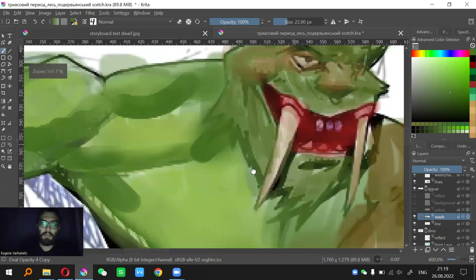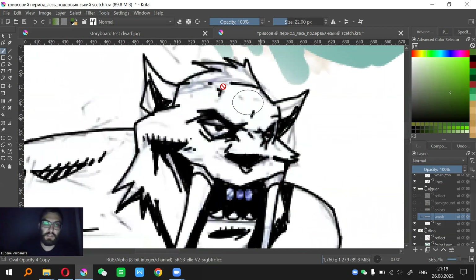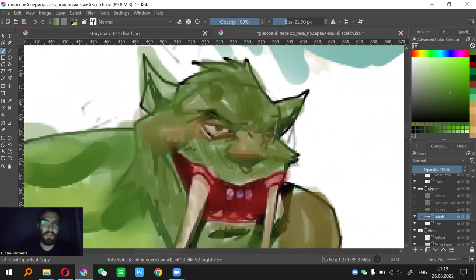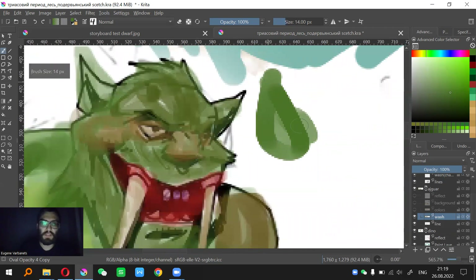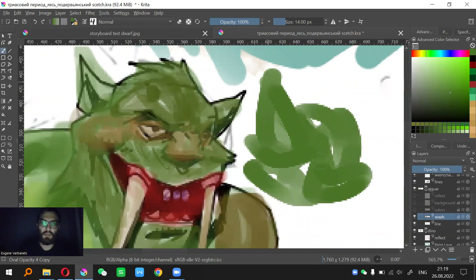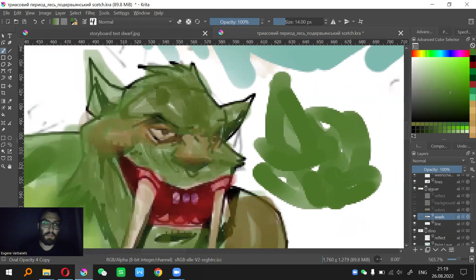At this point you establish the chaotic details. You can already start to see the features of the face — there were none before, just a white canvas. Those lines are quick, easy, and effortless, but they serve as a foundation for further work.